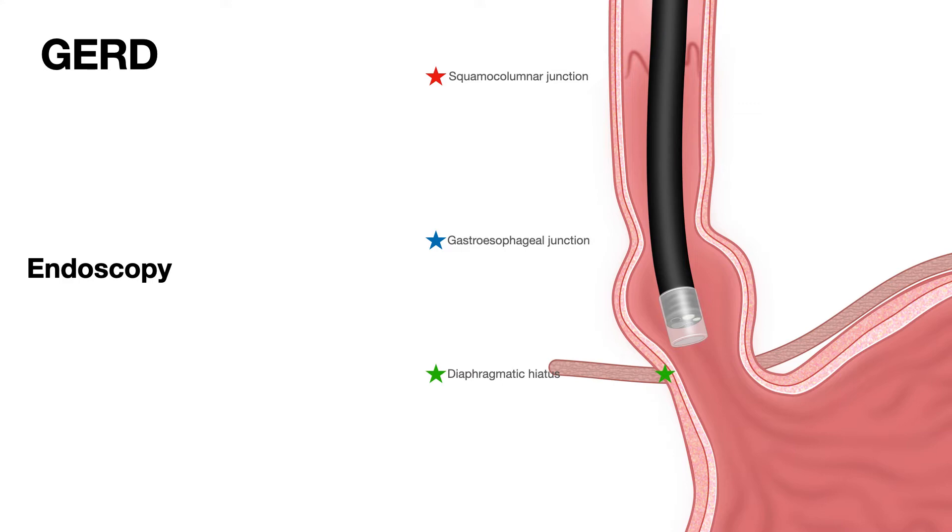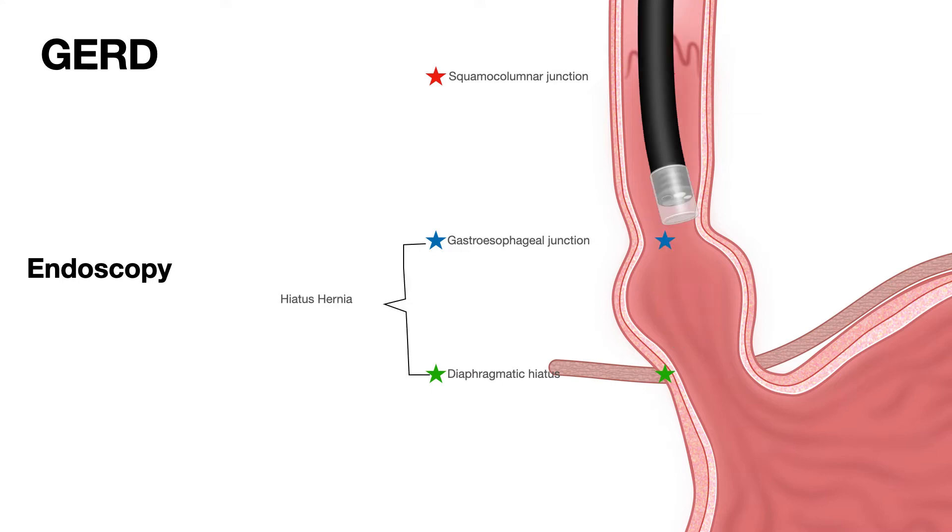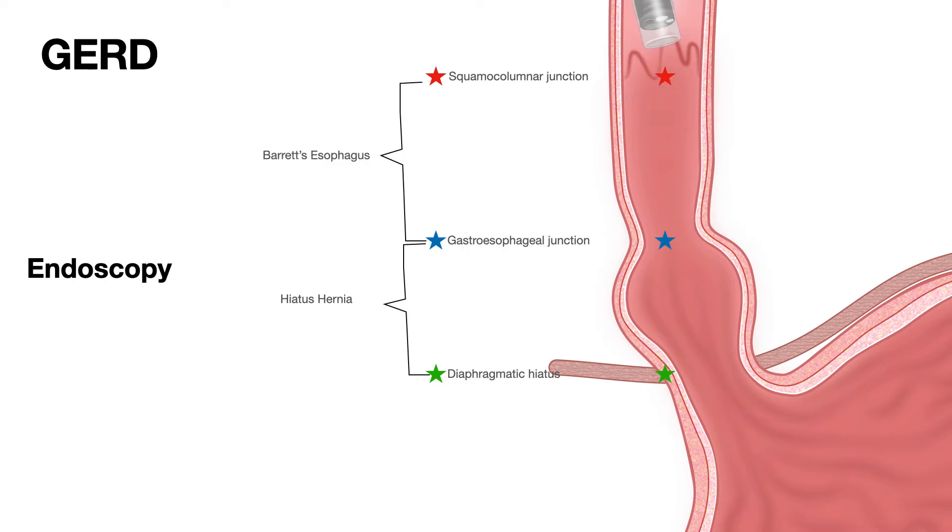These different structures and changes seen on endoscopy help us define the anatomy, especially in a patient with acid reflux. Here is an example of a hiatal hernia — the stomach has protruded up, resulting in a hiatal hernia. This particular patient has both Barrett's esophagus and a hiatal hernia.